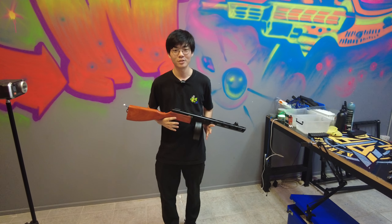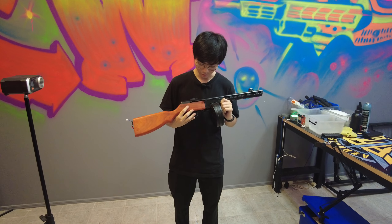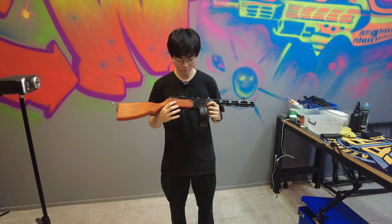Hello guys, it's Keir from Azeros Armoury. A customer booked in their PPSH to get modified, so we did the Armoury customization to it.